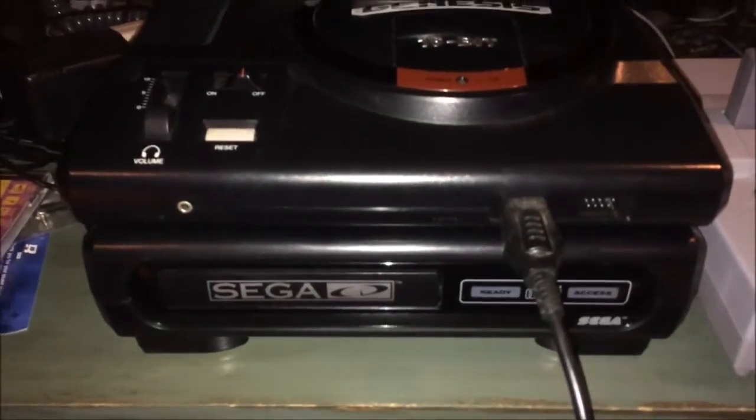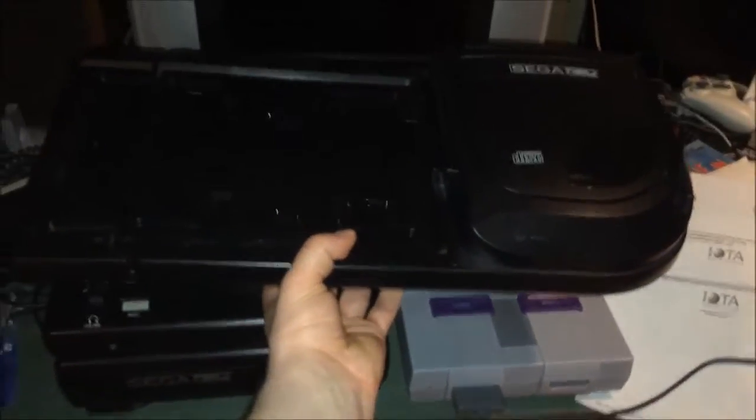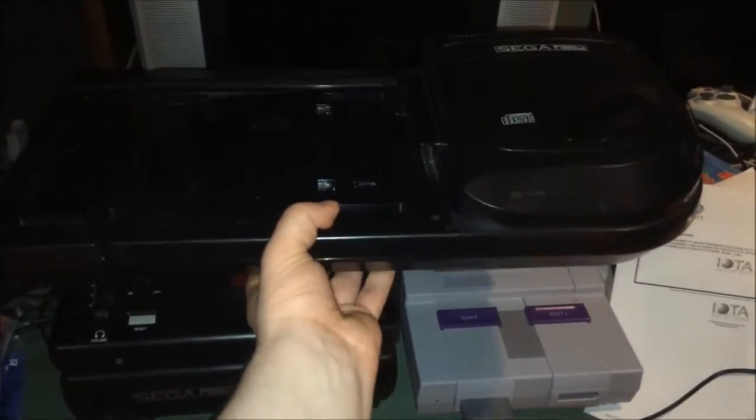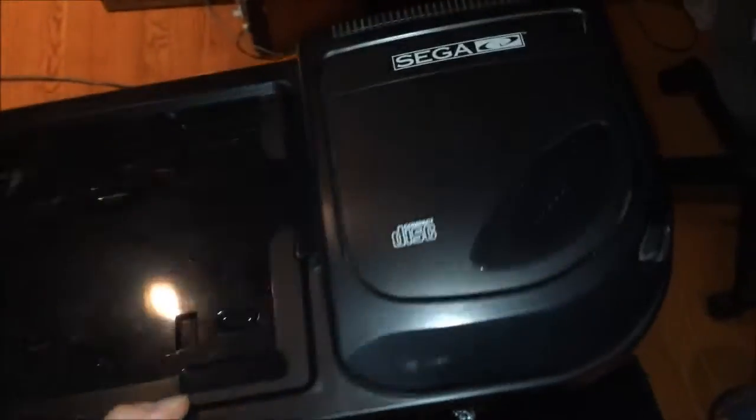One thing that's nice about the Model 1 versus the Model 2 is that it is much, much smaller comparatively. Here's the Model 1 — it just sits under the Genesis like that, so I can fit a Super Nintendo next to it. In comparison, the Model 2 just looks huge next to everything, so it's not as much of a space hog, despite the Model 2 being a little bit more reliable.